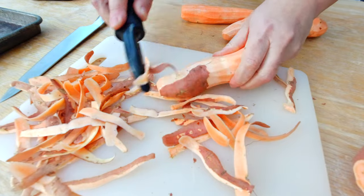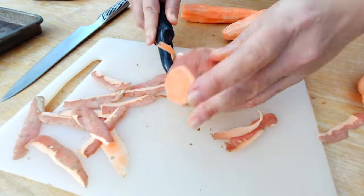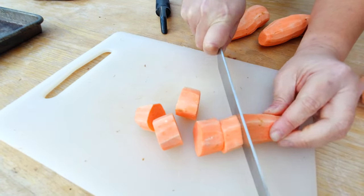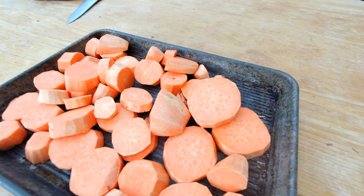For my sweet potato pie, I like my sweet potatoes roasted. So the first thing I'm going to do is peel my potatoes, oil them, and then roast them for about 15 to 20 minutes at 425 degrees Fahrenheit. Here are my sweet potatoes — I'm going to peel them and cut them into one-inch or two-centimeter chunks, then put them on a roasting pan.